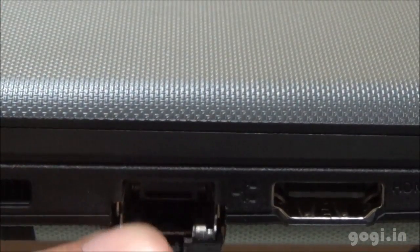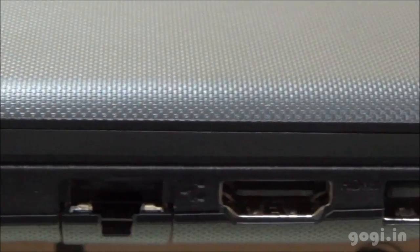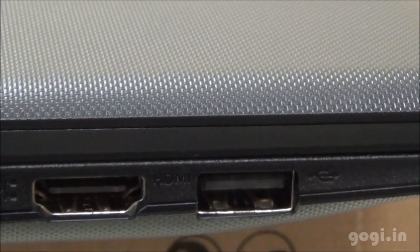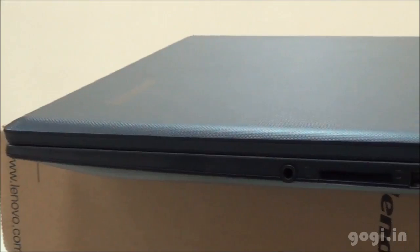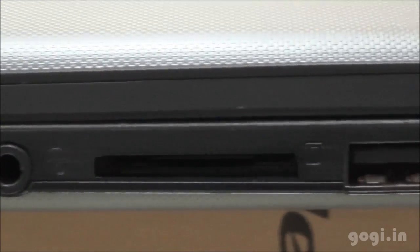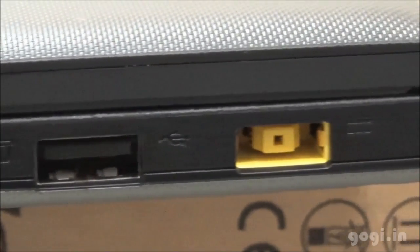Here is the RJ45 port. Next to it is the HDMI port, followed by a USB port. On the right side, there is the 3.5mm audio jack, followed by a 2-in-1 card reader, USB port, and the power port.